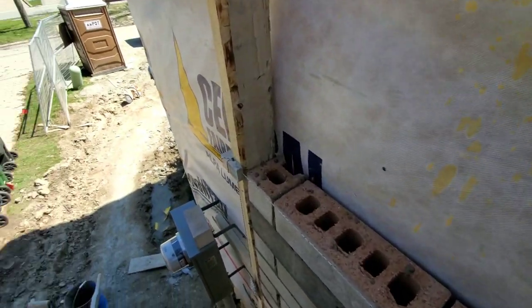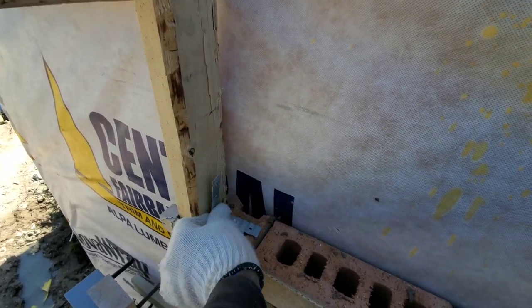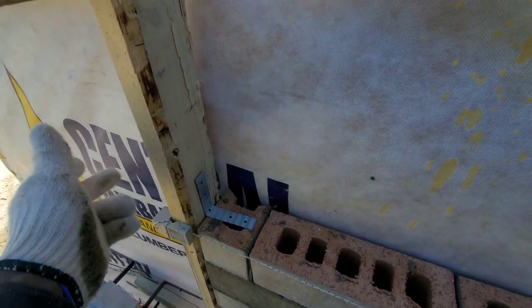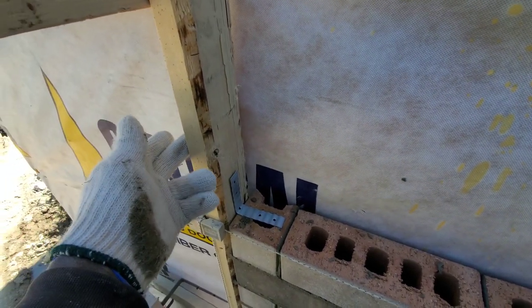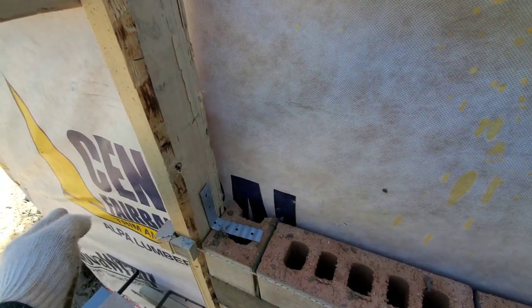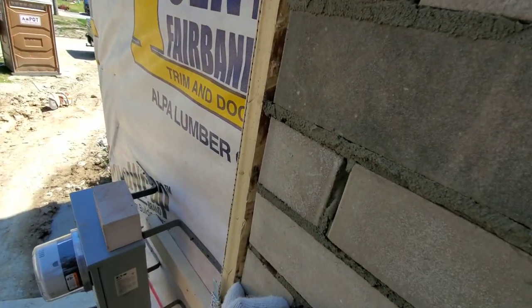So here is where we are going to have our stone. Every four courses you want to bend a brick tie like this, place it just like that. After, when you remove your template here, when you put your stone you're going to flip this one straight over right on top of your stone. So every four courses — see I make my mark — every four courses you put one of those over.